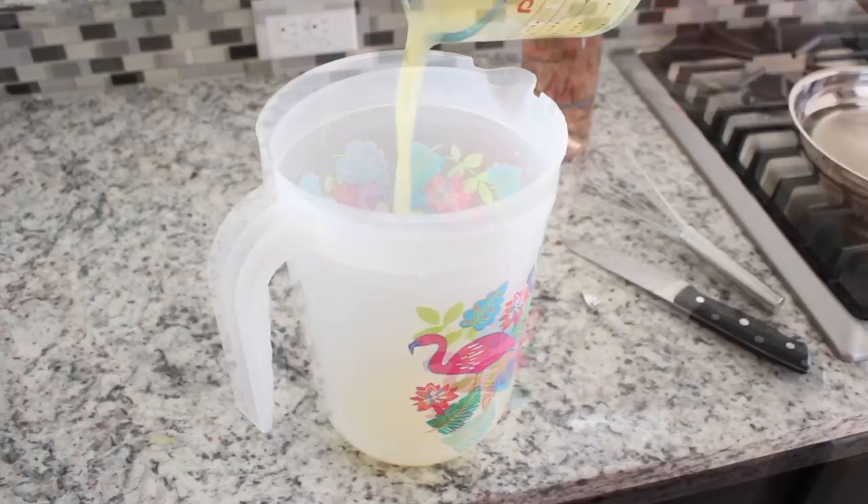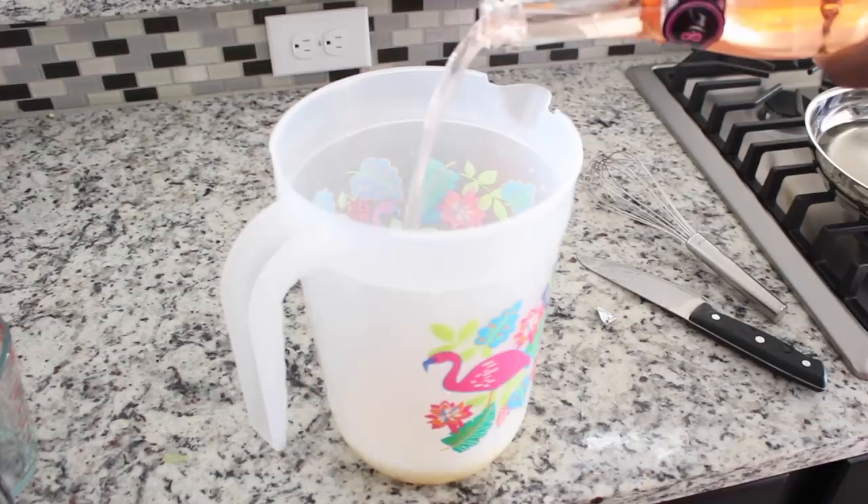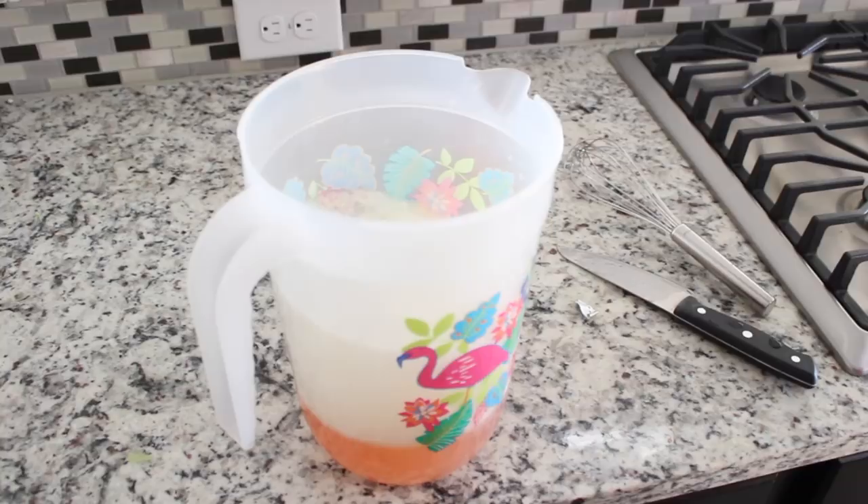We're going to start adding in our lemon juice, and now we're going to add in that pink Moscato — the whole darn bottle. Then we can start adding in our simple syrup, and you can add as much or as little as you want; it just depends on how sweet you want your lemonade to be.